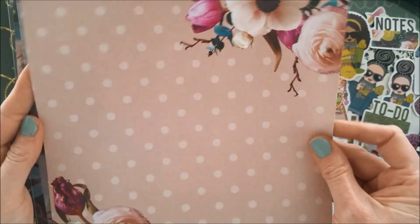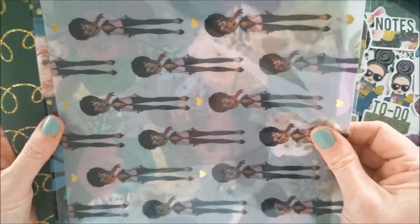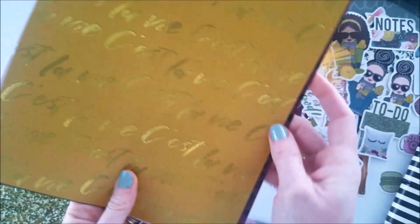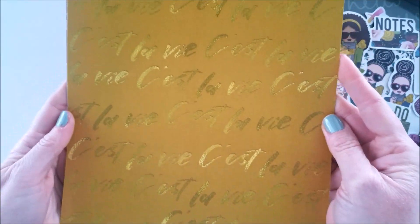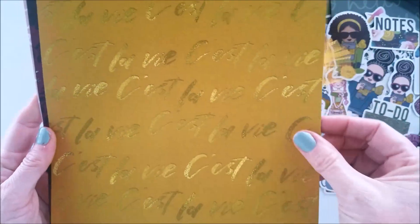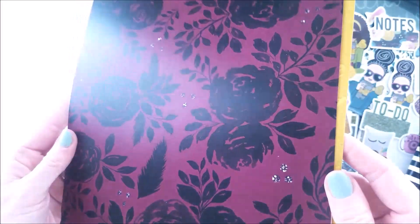Before I get to the acetate, I'm going to flip these over and see the other side. That's the opposite of this one. Here is 'Hello,' and here's the C'est la Vie again with the glitter sparkly pattern — it's just in the actual printing, not actually foiled or glittered. This is just so deep and lovely.